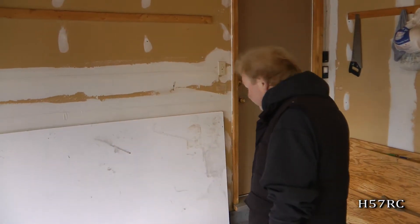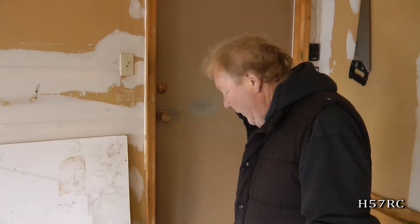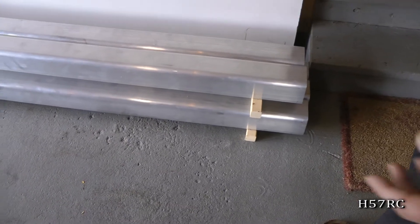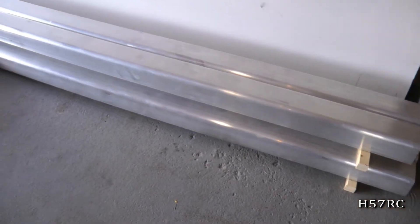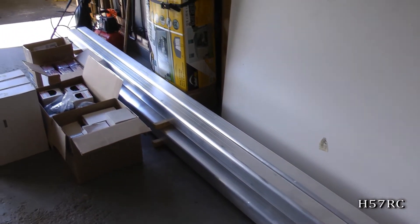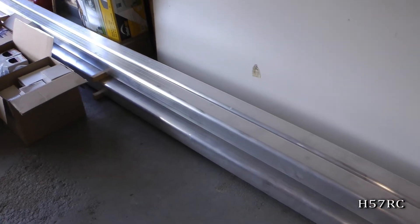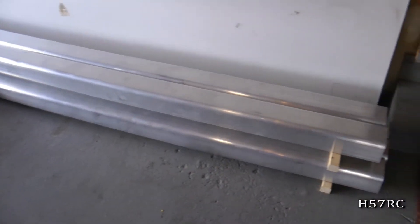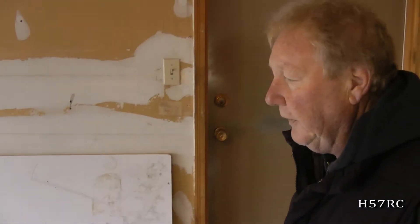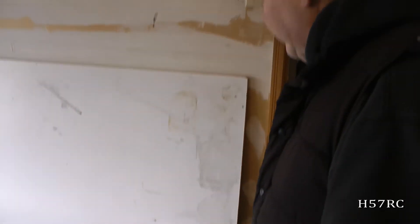I just thought I'd show the viewers what's been going on. Right here we have, now in our possession, we have 10 of them, but in Ottawa now are the spar caps that we have manufactured to build the centre wing section. As you can see they're brand new.